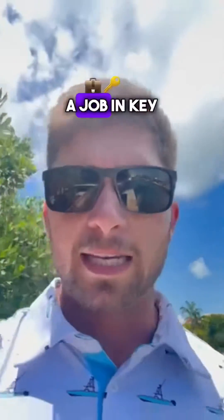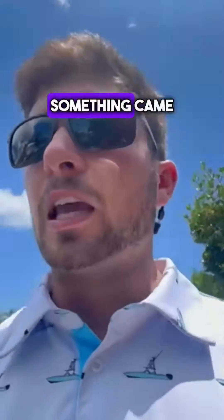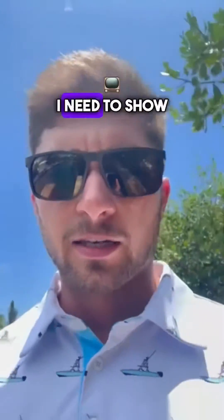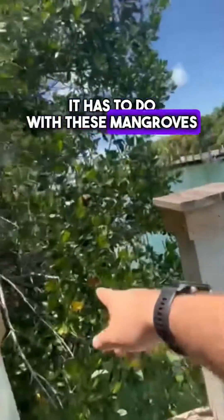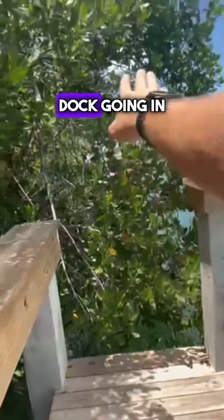Hey guys, I'm out measuring a job in Key Colony right now and I wanted to show you something. I just have a T-dock that's going to be extending each way, but something came up that not a lot of people realize. It has to do with these mangroves here. This guy wants to extend this dock going in that direction, and extend his dock going in that direction.